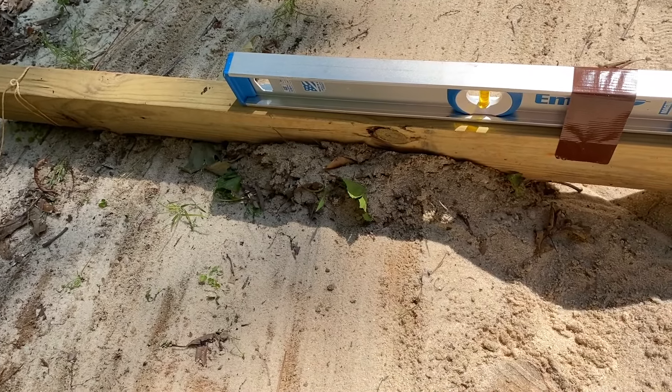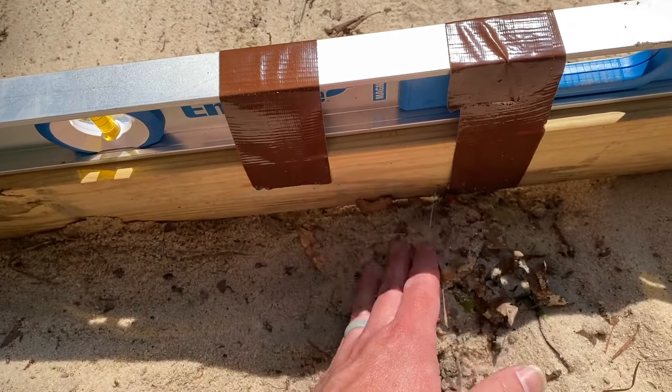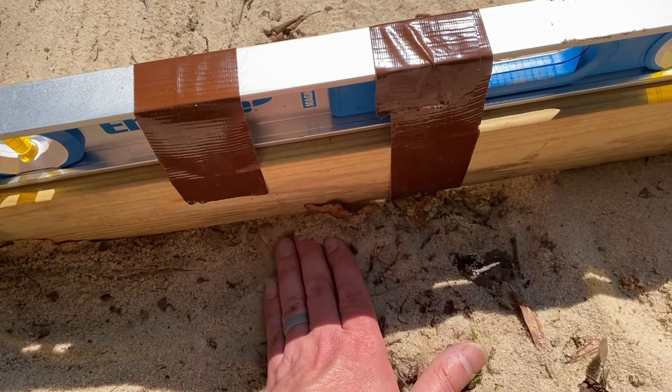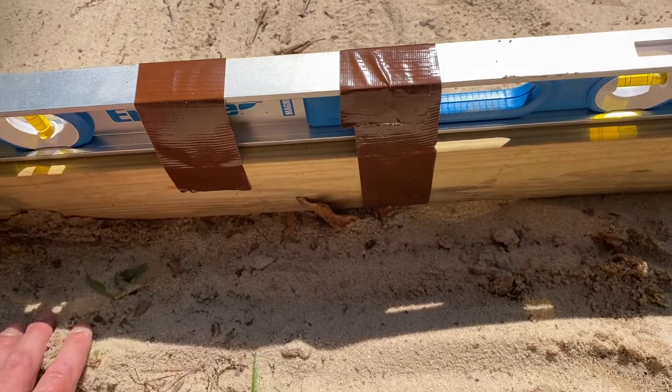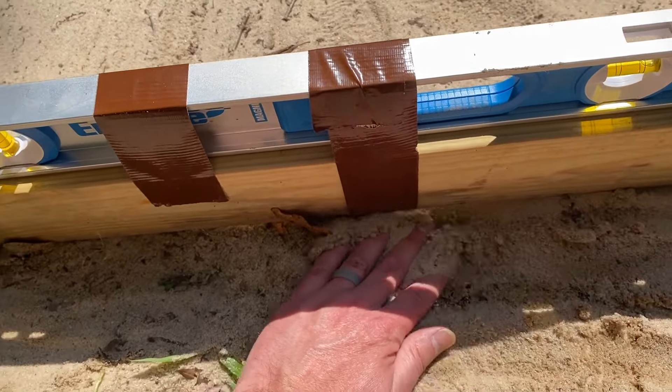As I go around you can see there are low spots. You can take sand from the high side and fill in those low spots, or you can add fresh sand to those areas just to make sure they fill in.